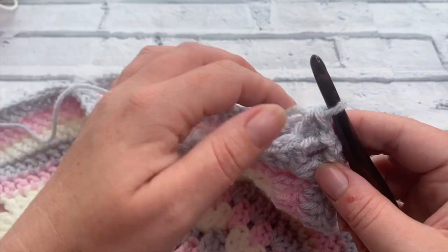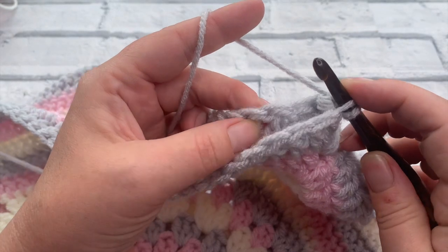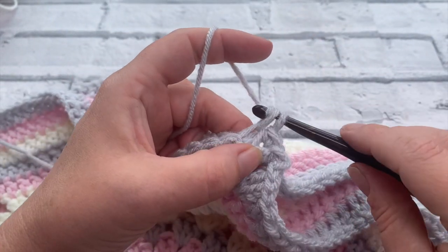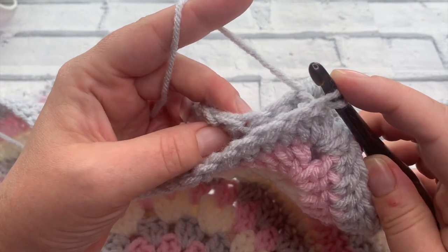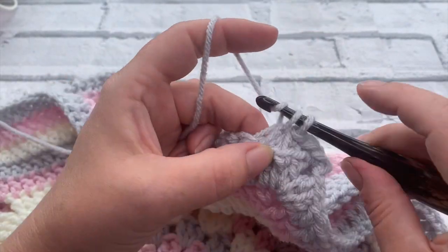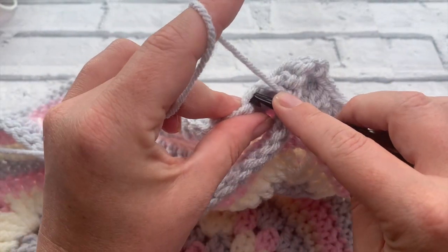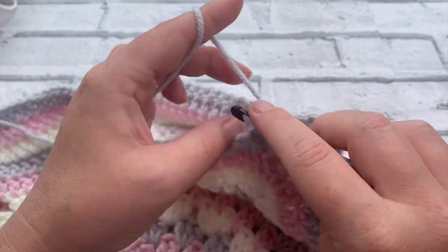We're going to work the whole way down this side to the other corner, doing the same: through the back loop on the panel closest to you and through the front loop of the next stitch on the other panel, pull the yarn through and single crochet. This is quite a quick process but just make sure you're working through the right stitch each time. You can turn your work if you need to see where you've worked already - you don't want any unworked stitches because we should have the same number of stitches on both panels.